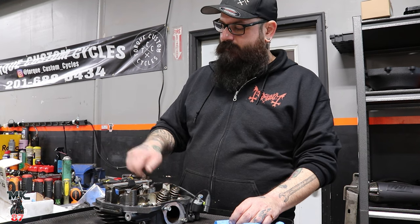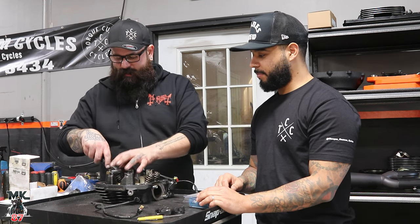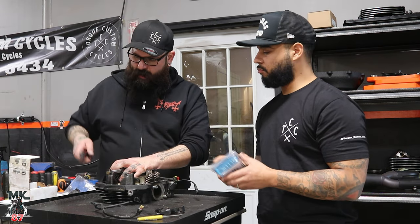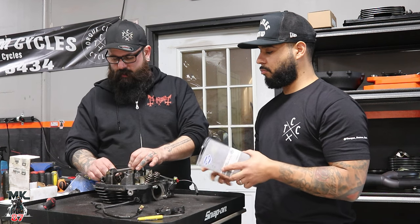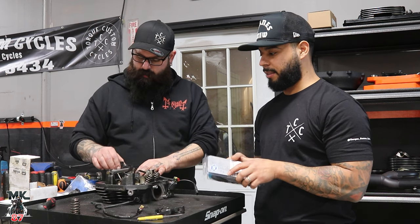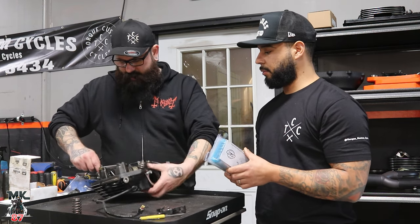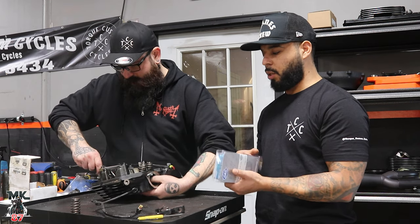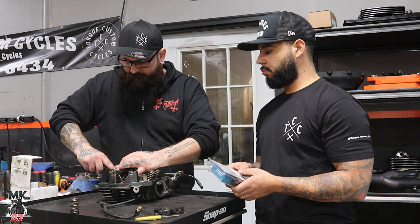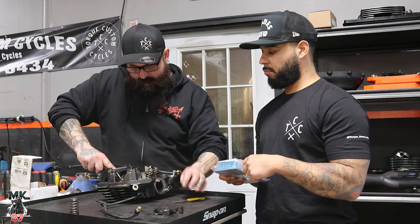We're moving the valve keepers to pull the valve springs out. This kit comes with a performance set of valve springs to accept the cam and get rid of this stock junk. The cam is a 550 SNS cam. Anytime you go over 500 spec you want to do springs — otherwise you can break a spring, bend the valve, or just mess everything up. The kit comes with it; you can't get the 120 without it.